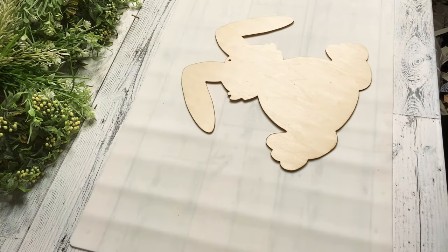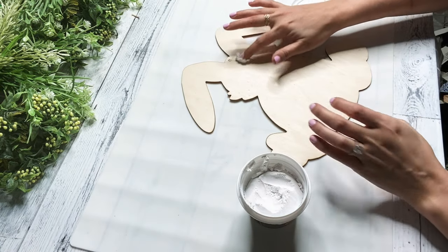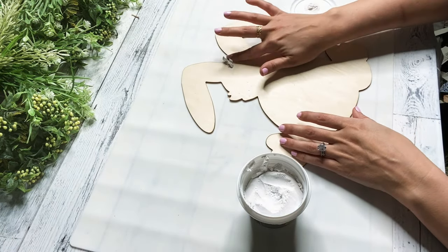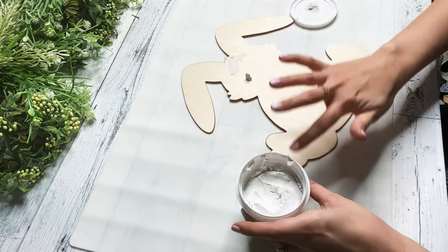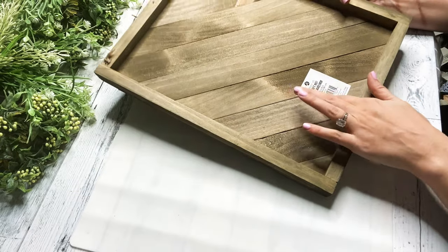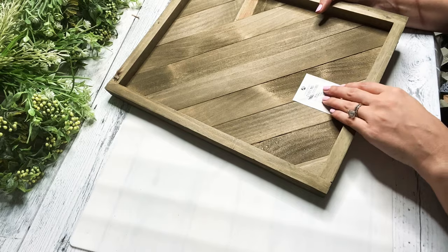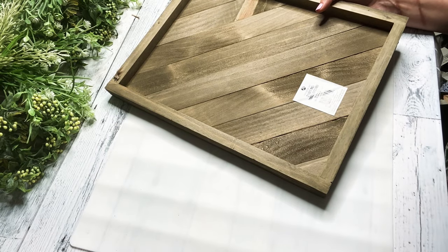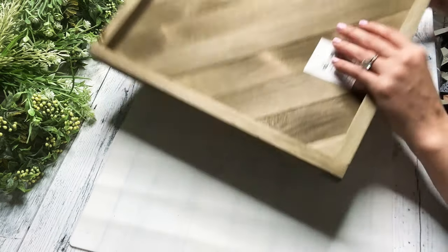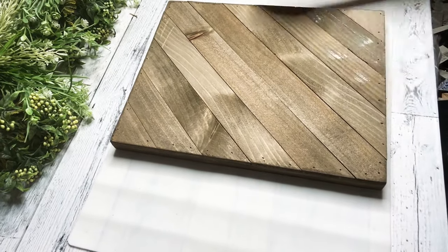For our first DIY, we're going to need one of these bunny cutouts from the Dollar Tree and then I'm just taking some spackle that is also from the Dollar Tree and filling that hole in so that it looks like it's one whole piece. And then I also got this from Walmart — it was four dollars. I definitely think you can make something like this out of jumbo popsicle sticks and a Dollar Tree canvas, but for four bucks, I was like, why not? I loved it.